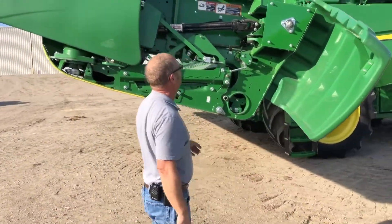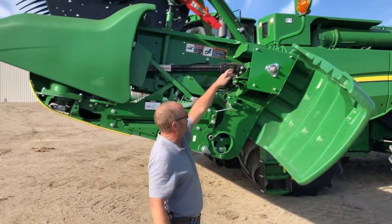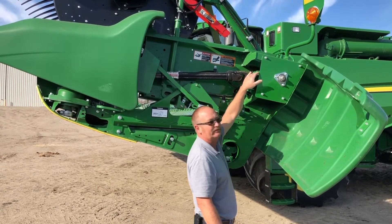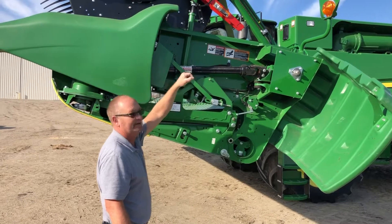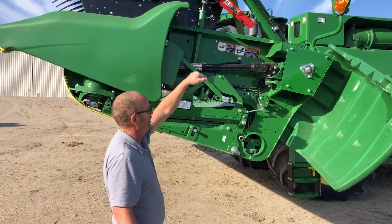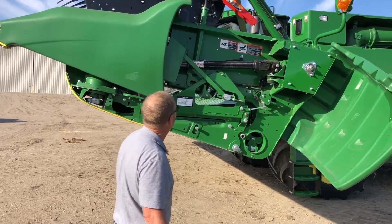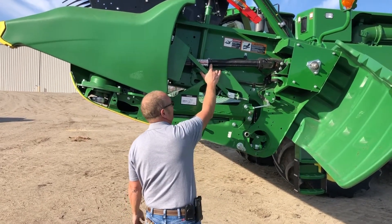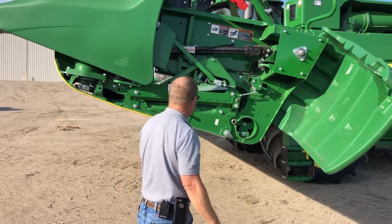Moving around to the end, we have another gearbox up here on both ends of this 40-footer because of the dual knife drive. That one actually has a dipstick in the top — I'll let it down here in a little bit and we'll show that one again. This drive shaft also has a grease zerk here, same on the other end of the head.